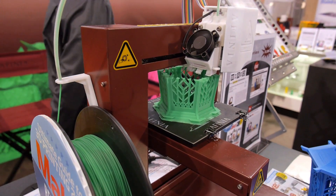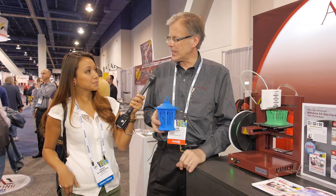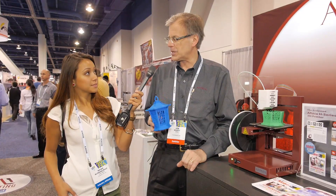I'm here with Joe at the Affinia 3D booth. So this is one of the coolest things I've seen so far here. How did you guys actually get into 3D printing? Our parent company Microboards does CD and DVD duplicating, and as you know, that's kind of a mature marketplace. So what they decided about four years ago is to create Affinia to take advantage of growth markets, and one of the ones that popped out right away was 3D printing.